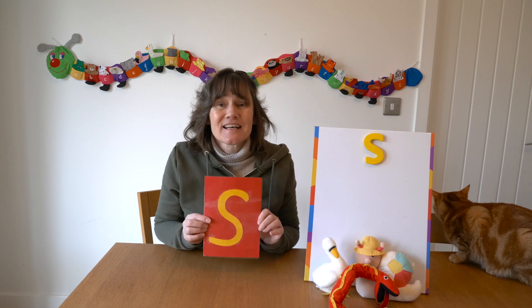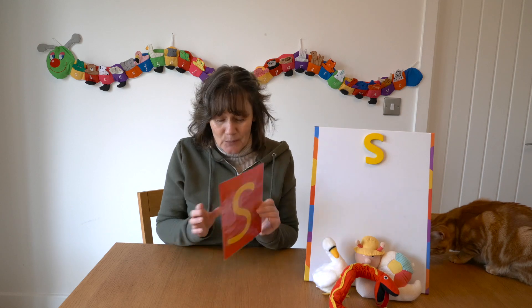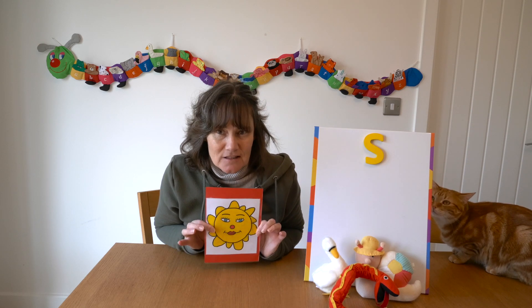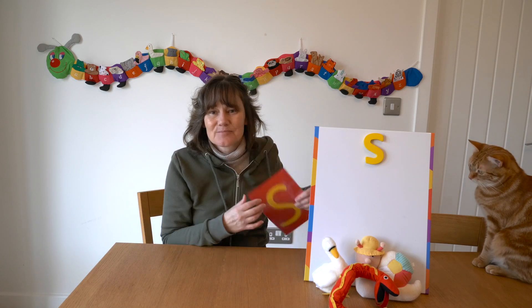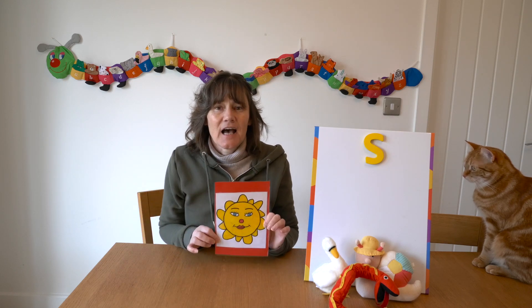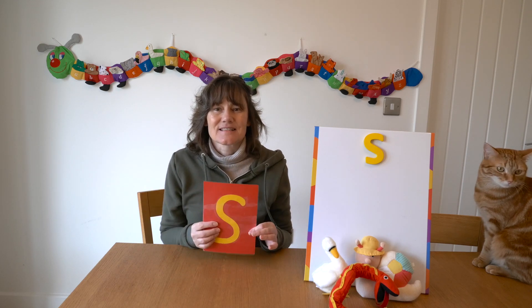Let me teach you how to play the flashcard game. When I show you an S, I want you to say S. And when I show you the sun, I want you to say sun. Are you ready? S. Sun. S. Fantastic.